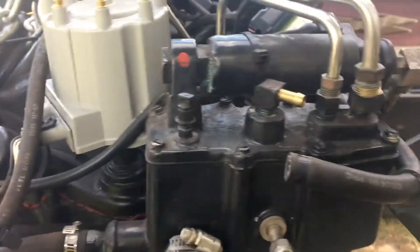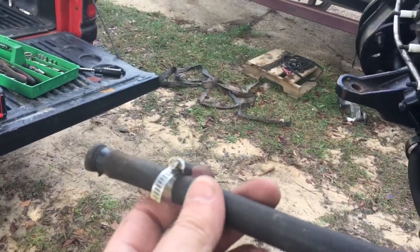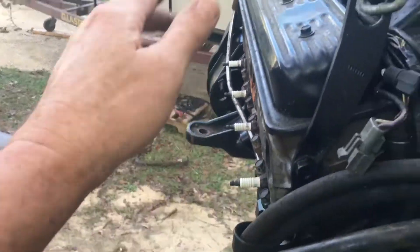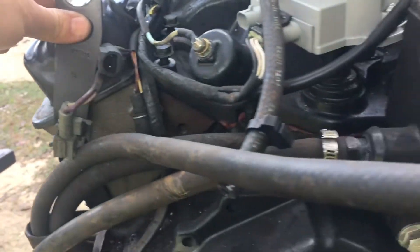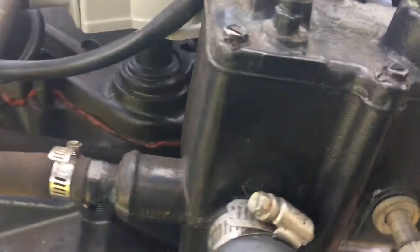I'm about to take this off by removing this bolt and that bolt. This hose here was going to the exhaust manifold on what I call the driver side of the engine — in the car, in the United States — and that's already free, so once I loosen the bolts this should come off.